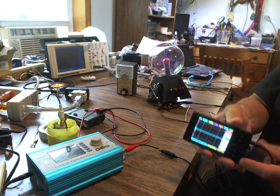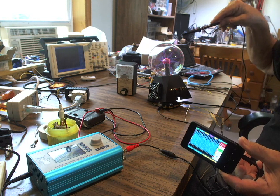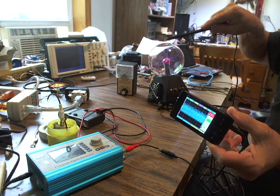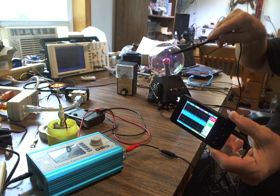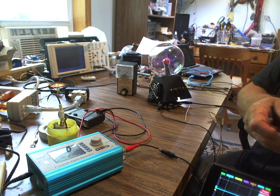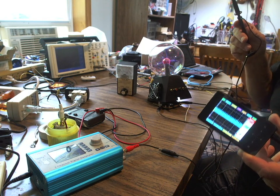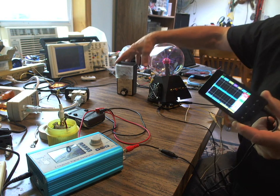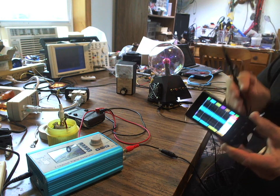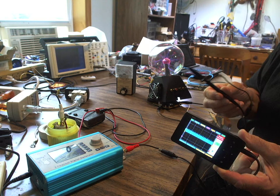If I bring the probe near it, look at that. Here's the probe, and you can see I'm about a foot away now. You can see how it acts as an intensity indicator. I can change the sensitivity and measure that field at a much larger distance. This costs $79. It is a full-blown mini oscilloscope, and it gives you a way of seeing the electric field.